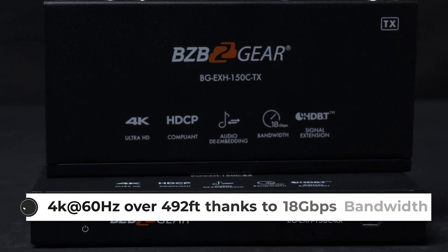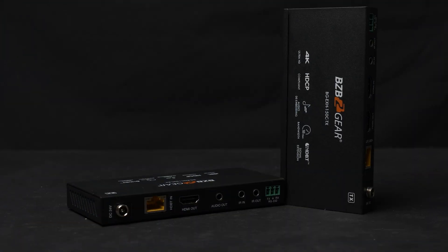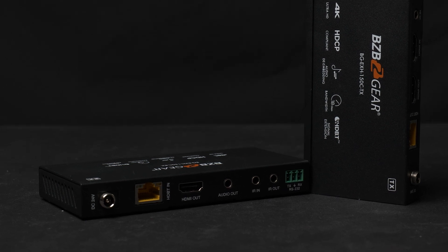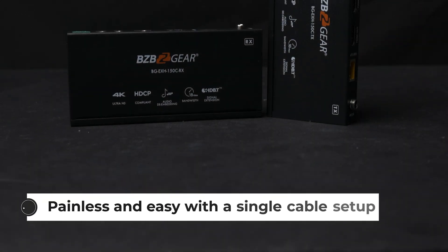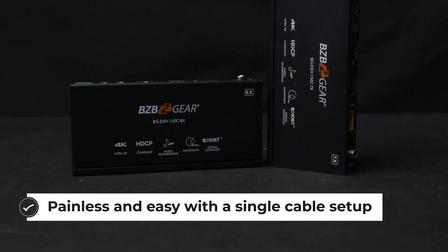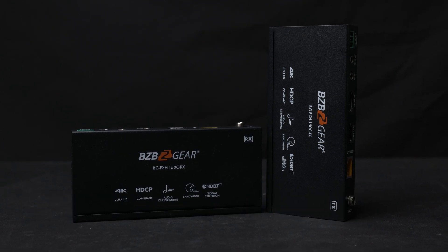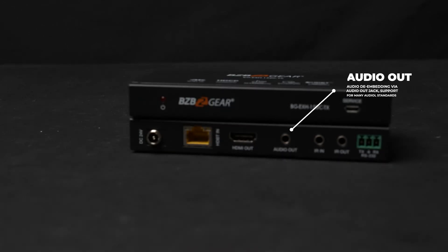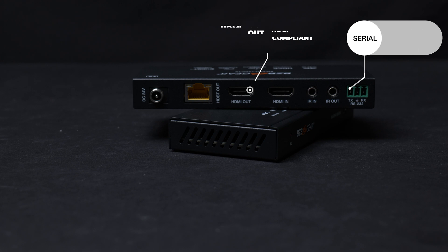But that's probably not the only feature that you're looking for, so it can do a lot more. Along with HDMI, it will extend IR and RS-232 signals so that you can control your TV from the source side, or you can control the source from the TV side. If you need to connect local audio systems, there's also a 3.5 millimeter jack connector on the receiver, which will provide you audio de-embedding from the HDMI signal. And if you need to duplicate a transmitted signal, there's also an included HDMI loop-out connector, which you can use to connect a monitor or another device to be able to see what is being extended.